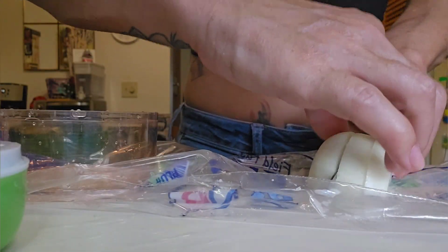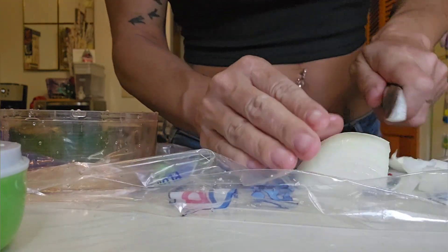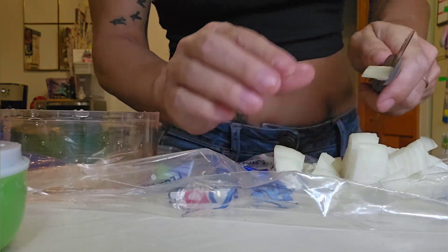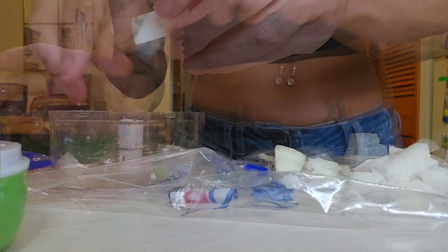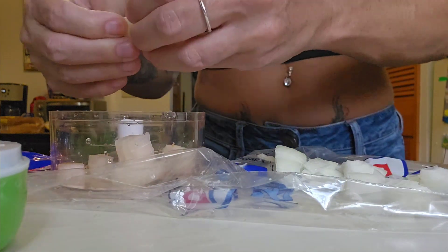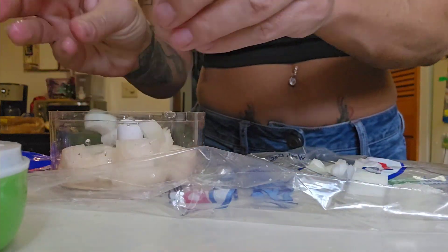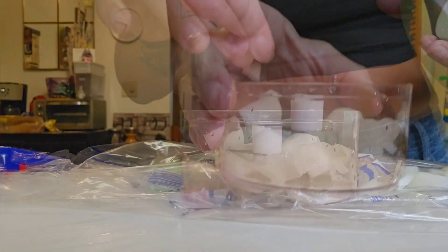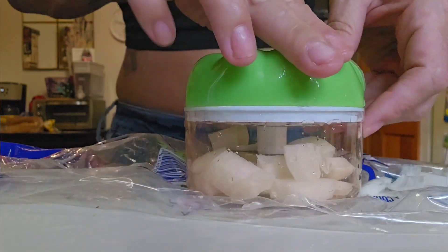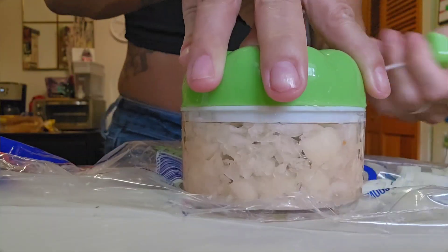Now we're going to try some onions in the little chopper and see how it works. Onions aren't as tough as carrots but they're tougher than celery, so I chopped them up in chunks and threw them in, hoping it would work. Again, it's all trial and error — you have no idea what's going to work. But thankfully this did. Now we put the lid on, pull the string, and see if it works.